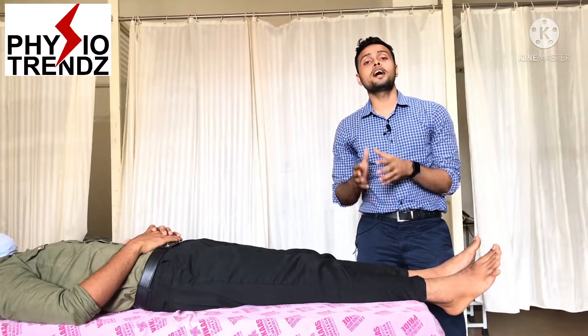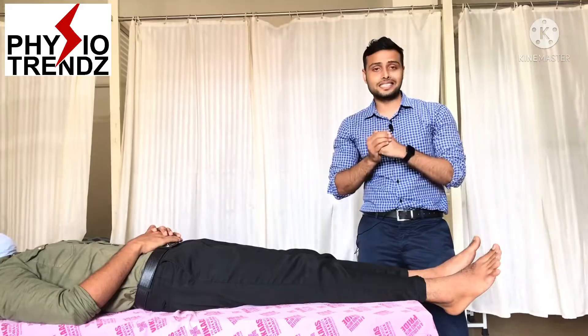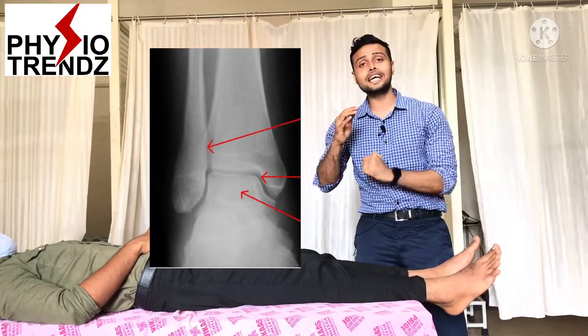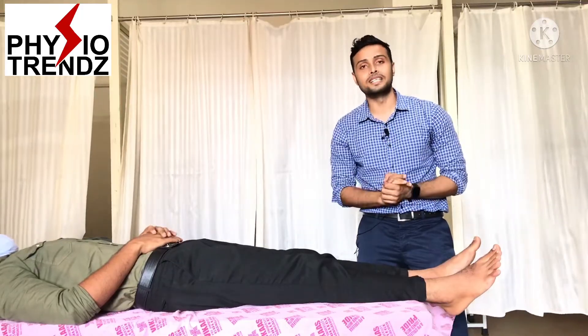For the talocrural joint, the articulating surfaces are the lower end of the tibia and fibula and the head of the talus. There is a mortise formed with the help of the lower end of the tibia and fibula, inside which the talus bone is fitted, and in which we can perform dorsiflexion and plantar flexion movements.